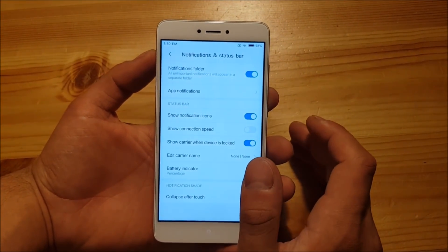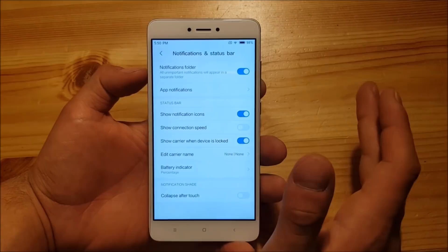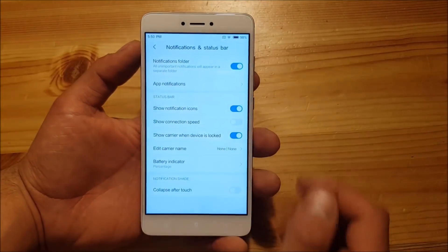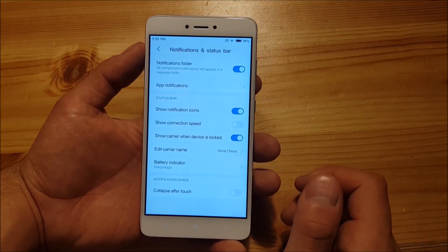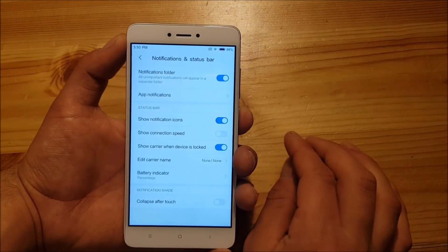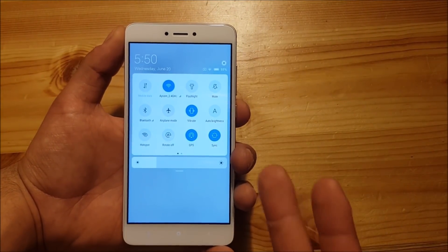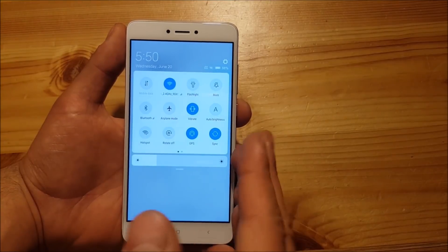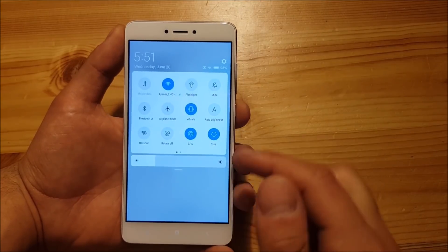In the Notification and Status Bar menu there's actually nothing new — you still have your notifications folder for unimportant notifications, the notification panel, settings for app notifications, and the ability to show notification icons on the status bar. The disappointing thing is that you can no longer separate your notifications from the toggles. On all MIUI 9 versions, we were able to separate the toggles from notifications into two pages, but this feature is not there anymore, unfortunately.